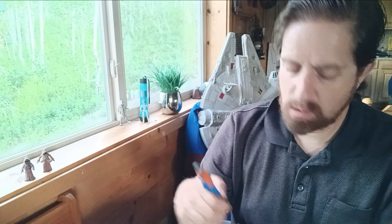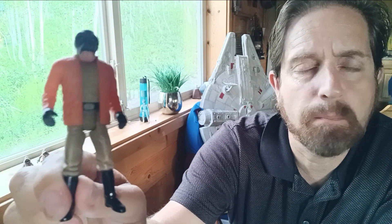I believe they did make a cantina playset around the time that this guy was new on shelves, and maybe it came with this guy. I never had Walrus Man as a child — my friends did. So I did get Ponda Baba, which is what they call Walrus Man today. This is a 1996–97 Hasbro figure from Power of the Force 2.